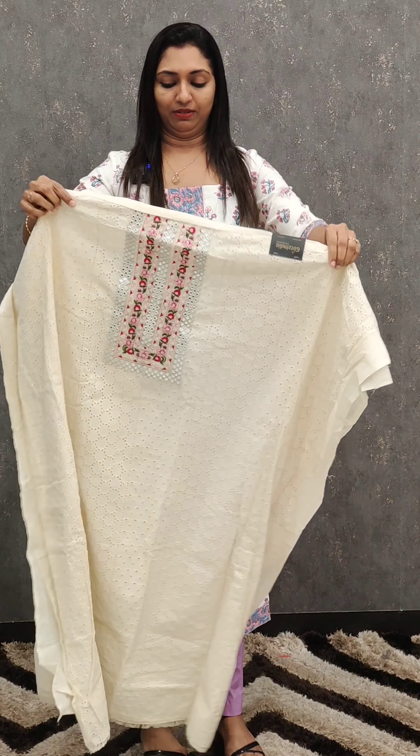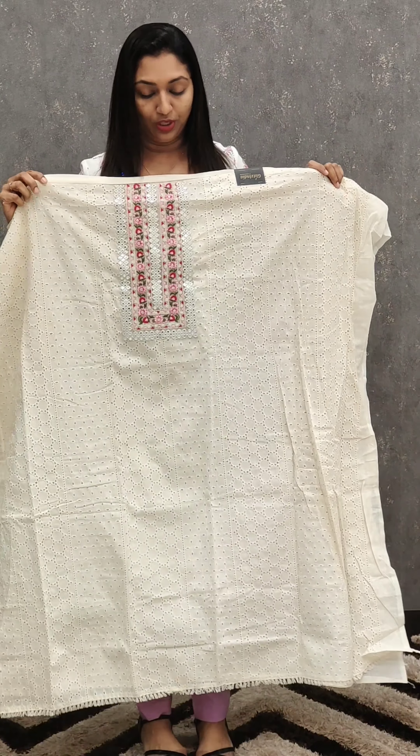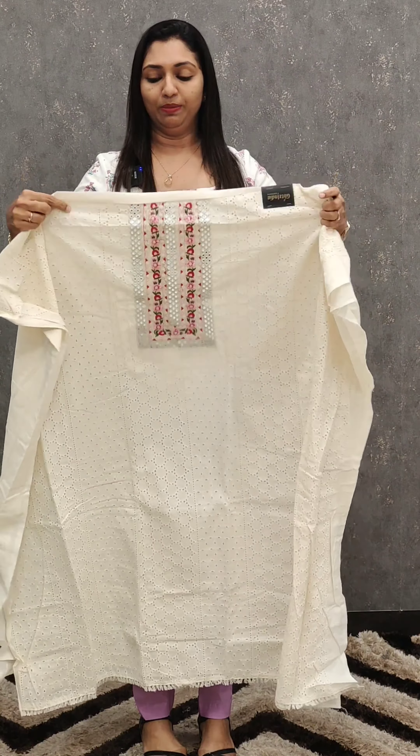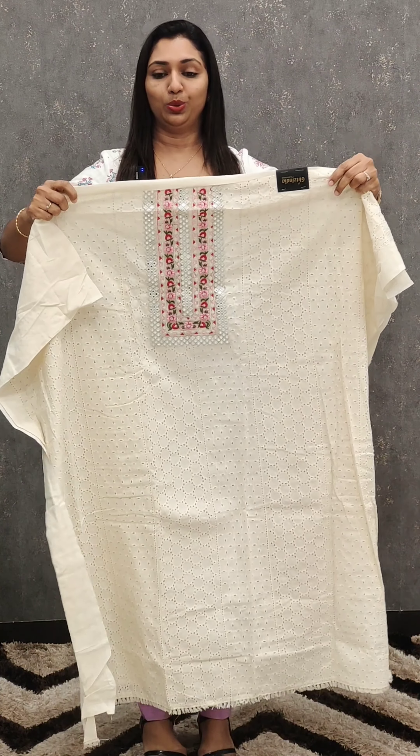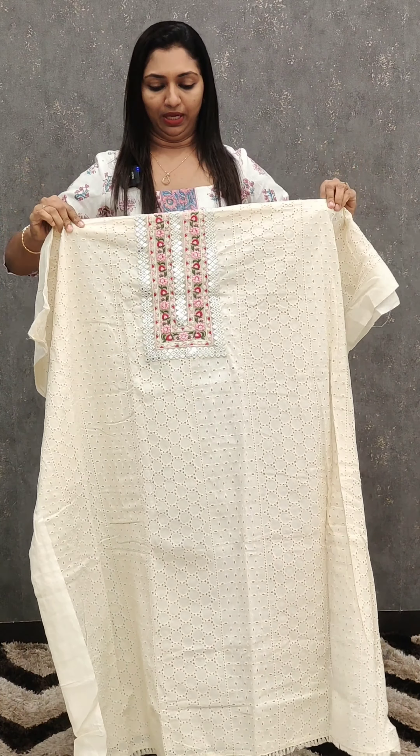We have to make a beautiful set. This is the Hacobah fabric. We have to make a full pattern in the front portion. We have to make a set for off-white shades. This is the 1-2-8-0 — the threadwork is a beautiful set.